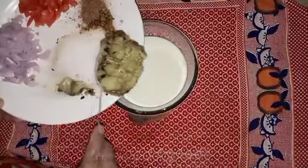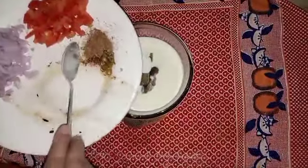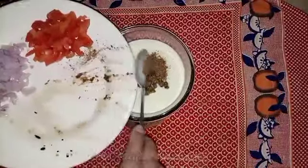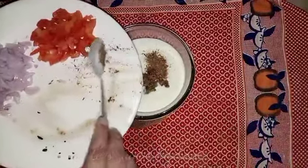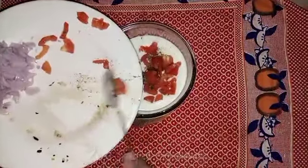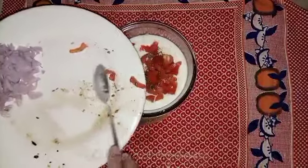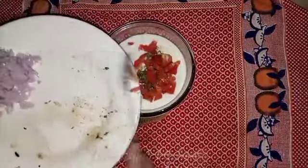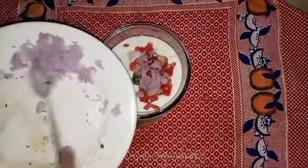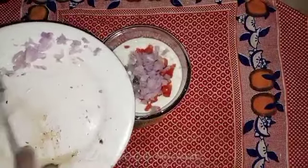If we add the oil in it, we'll be adding to it. We add the basil and the olive oil. Now we will add the tomatoes. The tomatoes are medium-sized and small-sized, and they are cut.